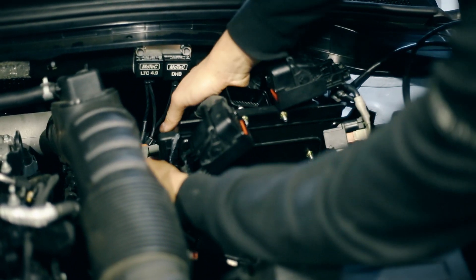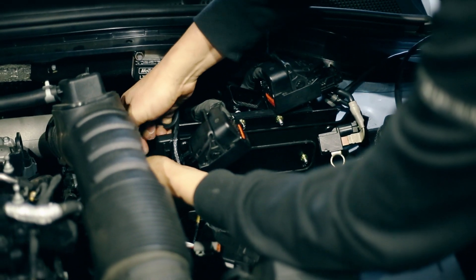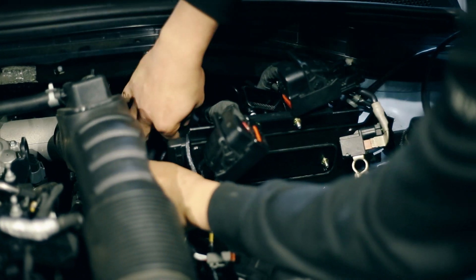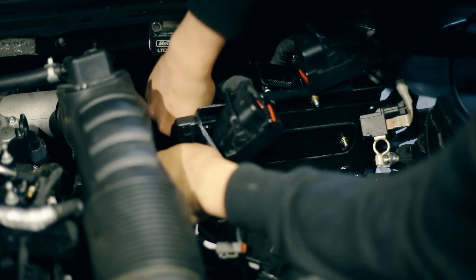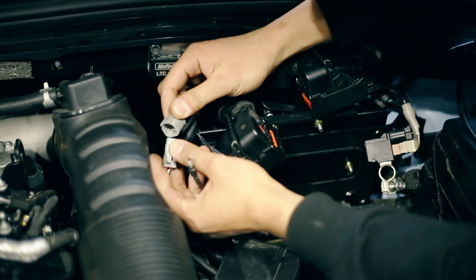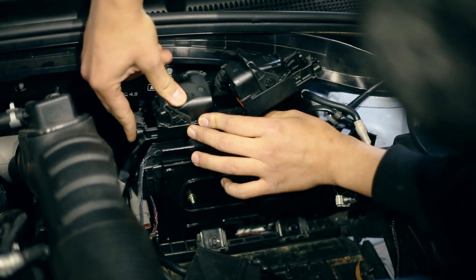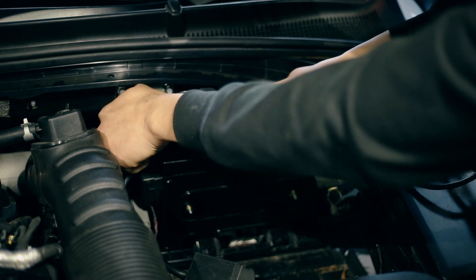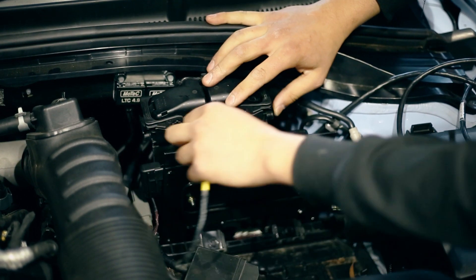The next step is to take the connectors on the supplied loom and connect them to the MoTeC dual half bridge and LTC. These connectors are all different so that you cannot connect them incorrectly, and they're all labeled for LTC in, dual half bridge in, and dual half bridge out. Following this, we take the factory ECU connectors and connect them to our factory ECU header on the supplied loom by pulling the levers downwards until they click.